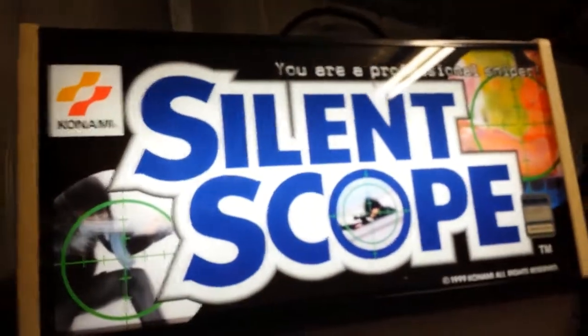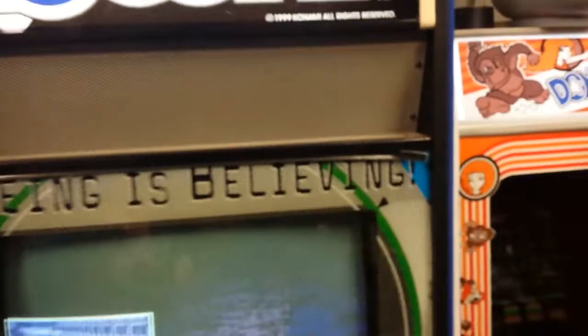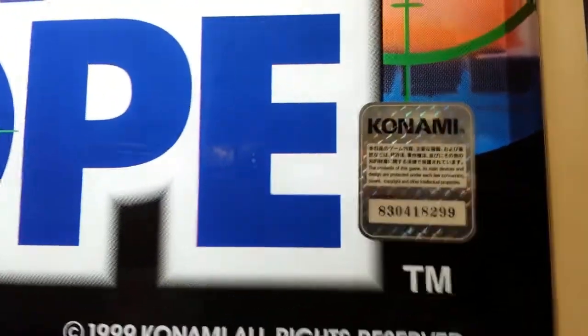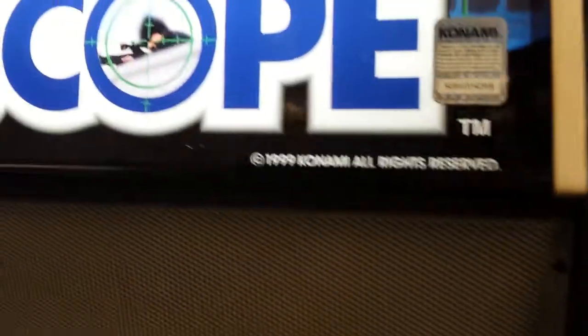There's the marquee, and there's a speaker there — you can turn it up and down. This is an original 1999 Konami, and there's the original sticker with the license number. This is an original cabinet, which I'm very proud to own. I own this cabinet and I've fixed it up a little bit.